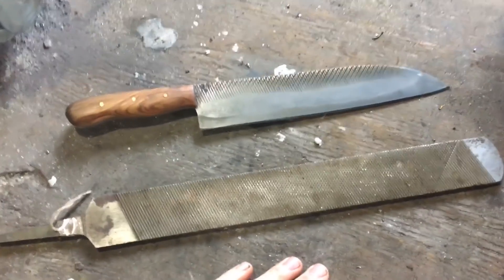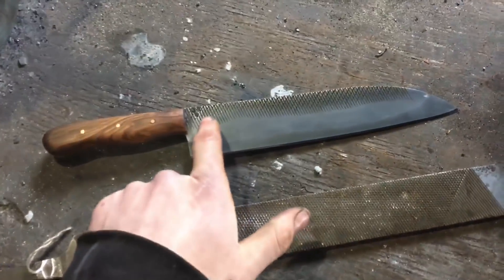Hey everybody, John here at All The Ticker Forwards. Welcome back. Today we're turning one of these into one of these, so stick around.